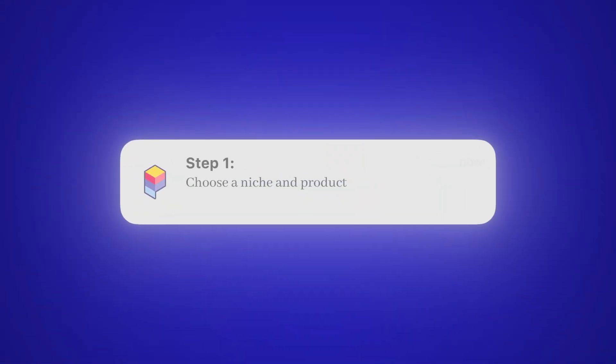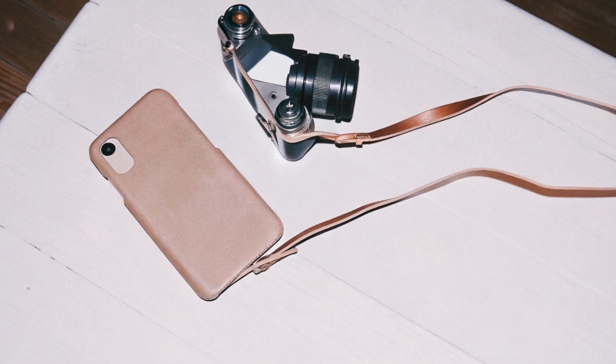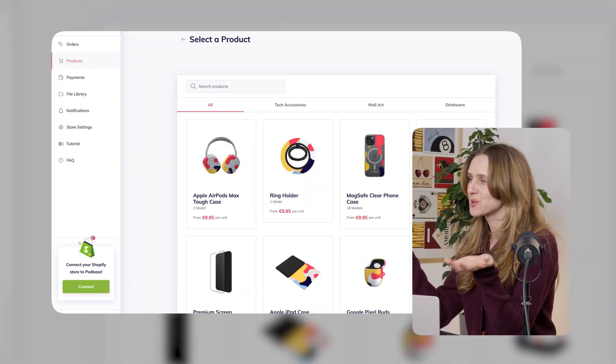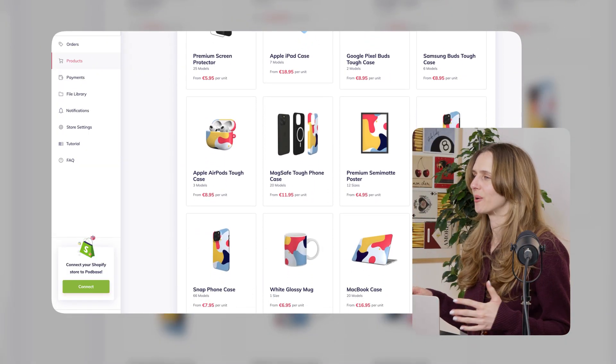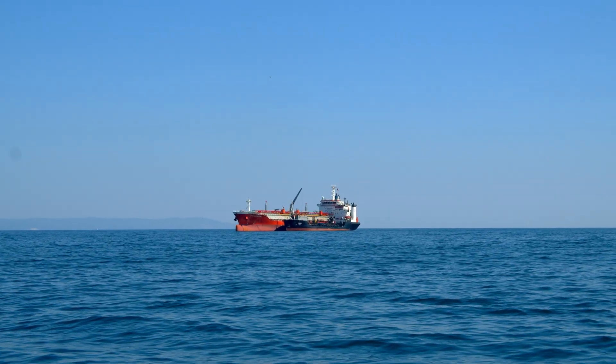Step 1: Choose a niche and product. Start with something specific. Don't just say 'cool phone cases.' Say 'vintage tech accessories for 90s babies' or 'aesthetic dream girl iPhone cases.' The niche is the brand. You can use POD Base to design tech accessories like phone cases or laptop sleeves without needing to print or ship anything yourself.